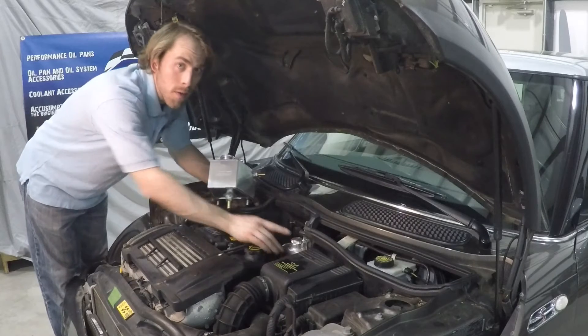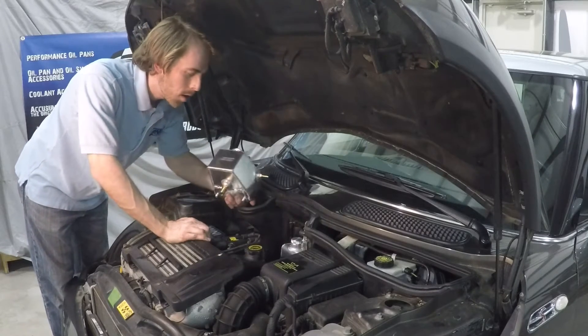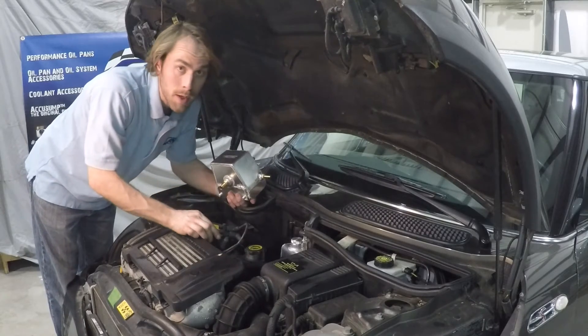With the new power steering tank installed, we can go ahead and install the CAN Racing Products coolant tank. We'll start by removing the coil pack, just moving it out of the way a bit to give us a little extra room.